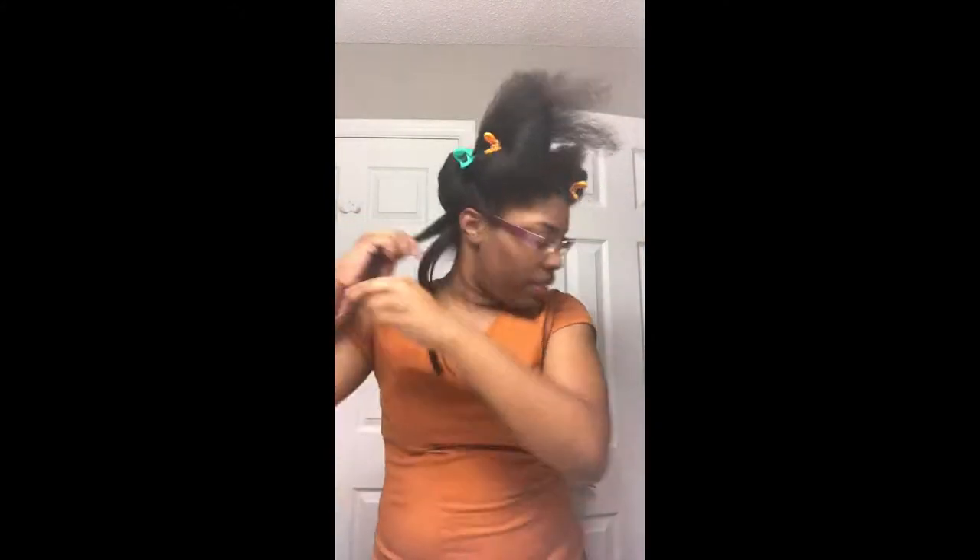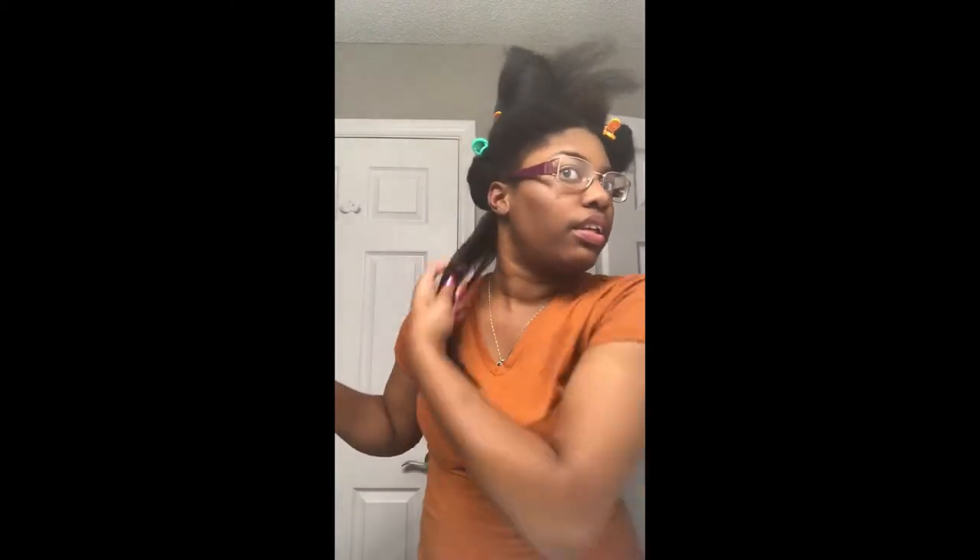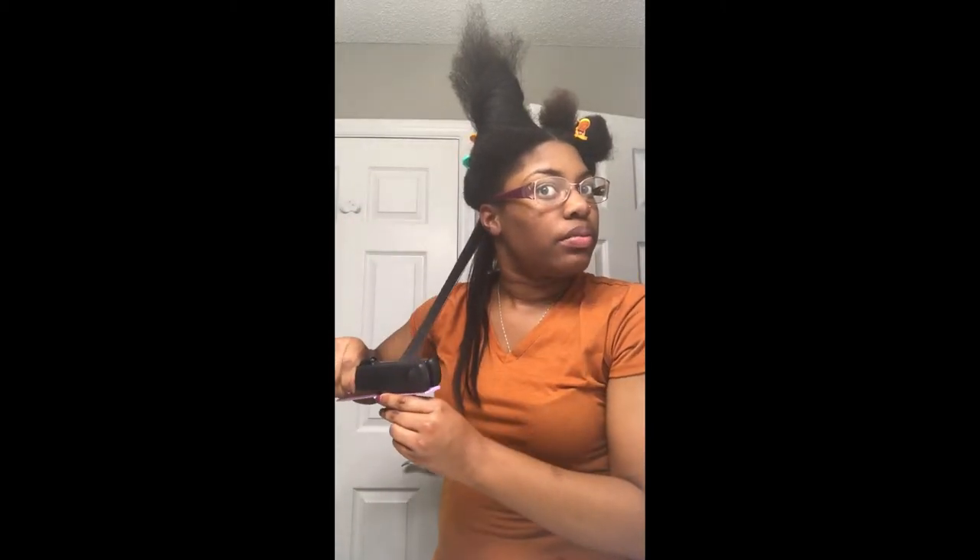What I've noticed with type 4 hair — or at least my type 4 hair — is that the smaller pieces you use to straighten, the straighter your hair will get. If you really use small pieces and take your time, the straighter, neater, and silkier it will look. I know it's a tedious process — it's almost an all-day process. But if you're looking for those silky straight results, you need to really take your time, focus, and do it correctly, because you don't want to do all that work and have it not last long. Put in the time and effort to get the results you're looking for.